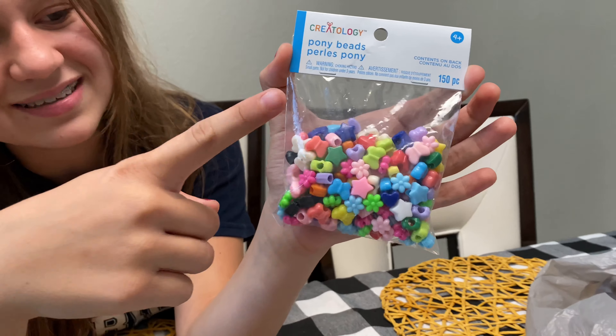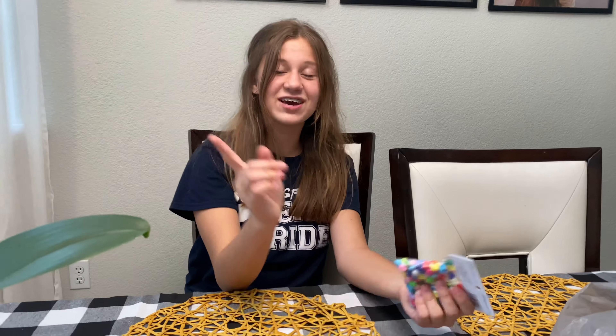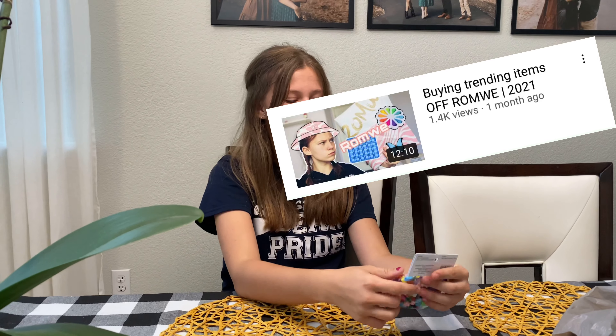The last thing are these little childish charms — I think they look pretty on trend — they have butterflies, hearts, and flowers. The butterflies actually match my phone case, which I got from Wrong Way. If you guys didn't already see that, go check out that previous video — I'll insert it right here. So yeah, without further ado let's get started!